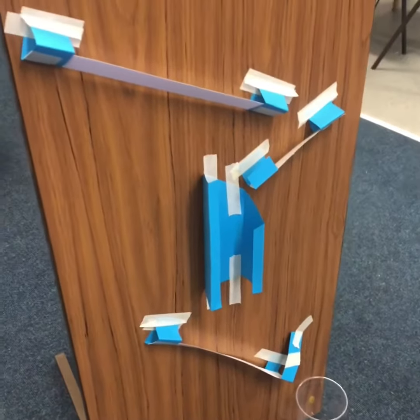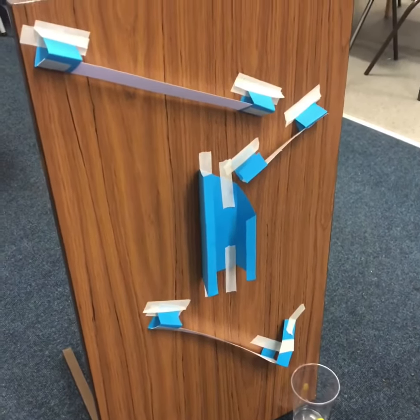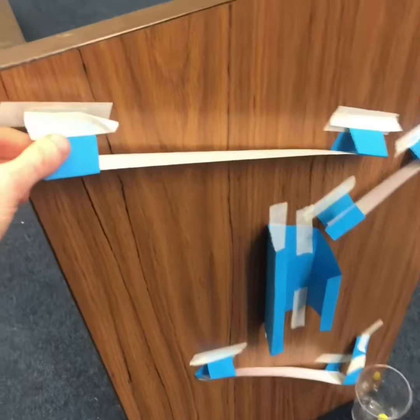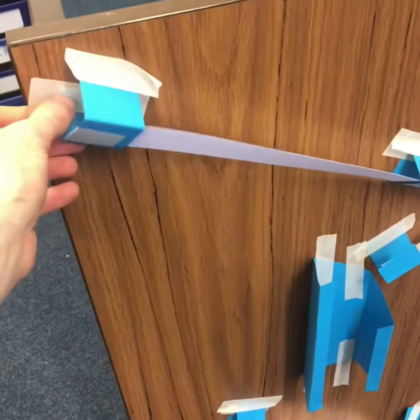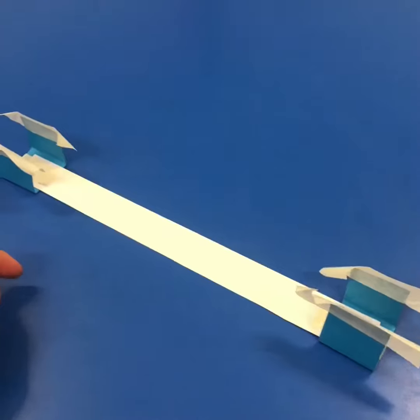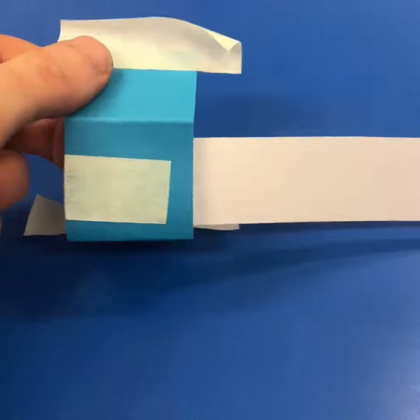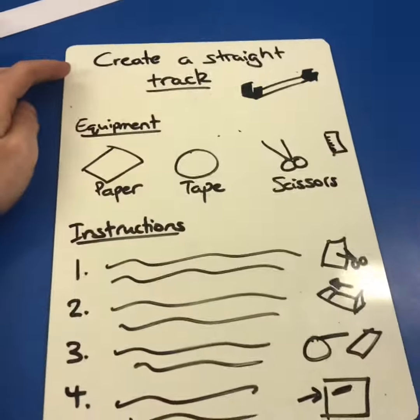What I'd do is show the kids my Rube Goldberg machine and tell them they are going to create one very similar. But then I'd get them to deconstruct the machine — carefully take things off — because by looking at the tracks, kids can see how they were constructed. Once they've identified the features and had a go making it themselves, they could move on to actually writing some instructions.